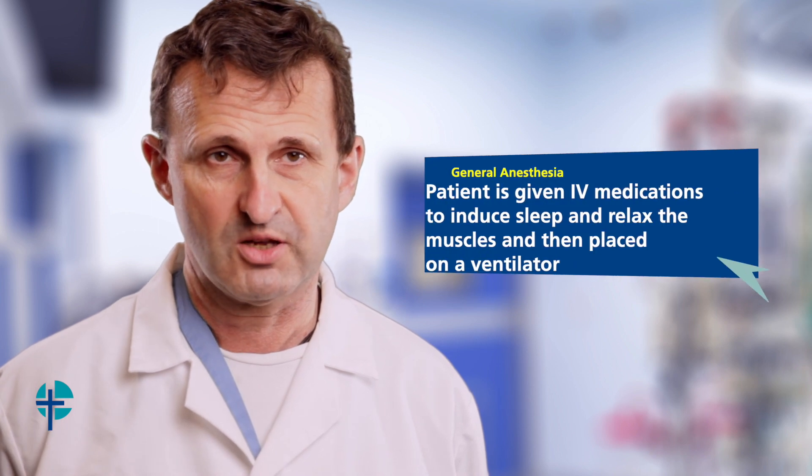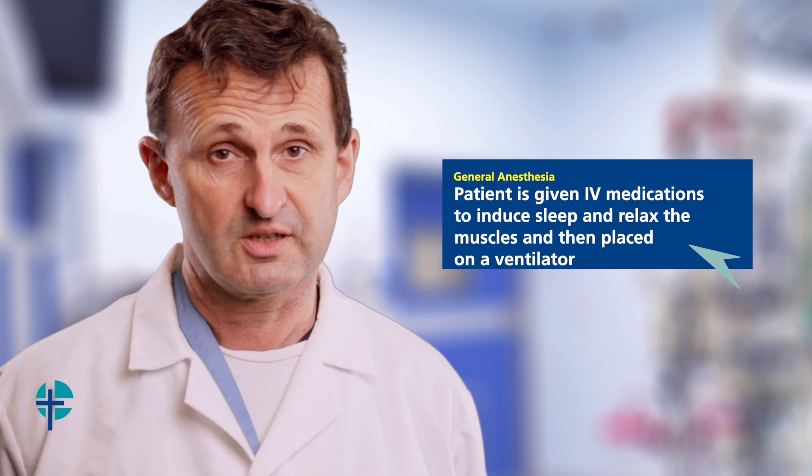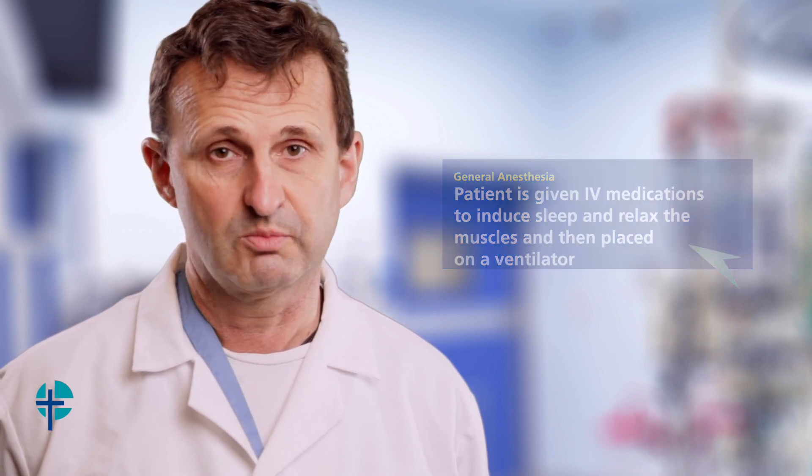Originally we used to do a general anesthetic for most of our patients, which means you receive an intravenous injection, fall asleep, then we place a breathing tube and give some paralytic medications to relax your muscles, then put you on a ventilator.